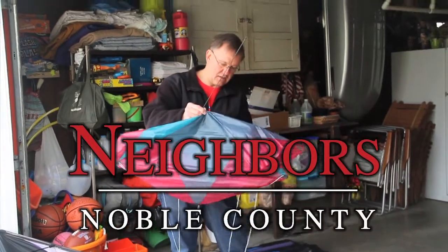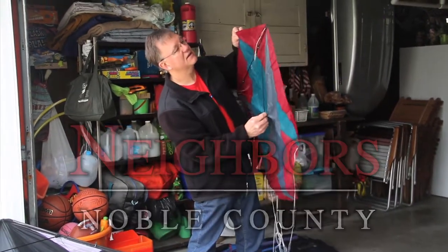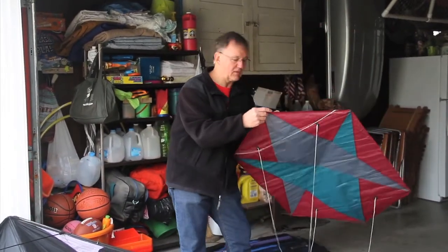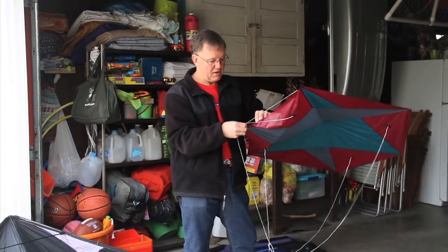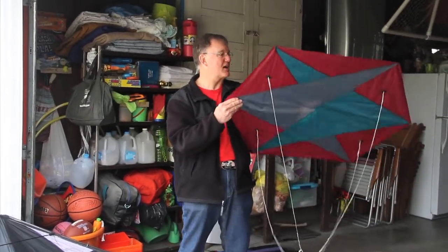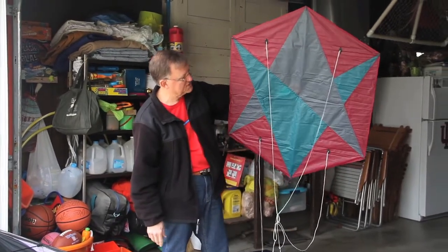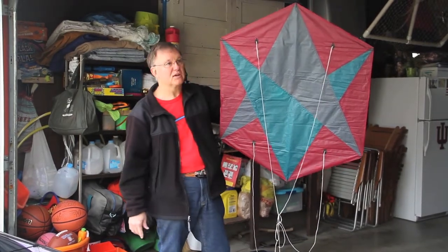This is a Rokaku kite, which was a Chinese kite. In the villages they would have Rokaku battles. Their kites would be maybe 30 feet across, maybe bigger, and they'd take teams of people — all their people flying the kite as a team to hold it in the air. The idea was to knock the others out of the air. This is a smaller version of it, and it flies in a really lightweight wind. By its shape and how it works, these are beautiful kites, and they're easy to fly.